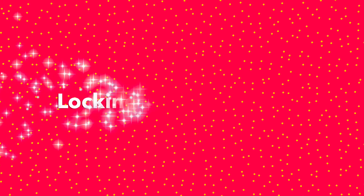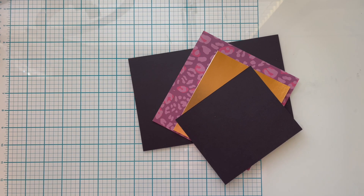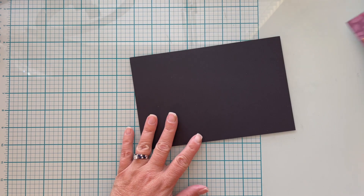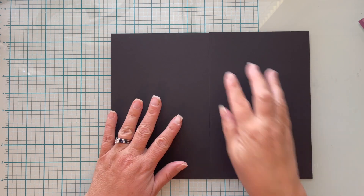Do you love a good gatefold card but hate that it pops open? Stick with me because I'm going to show you a winning solution. Let's get crafting. Hey y'all, thanks for being here. The basic gatefold card is a super simple card to master, but it has an inherent problem — it likes to pop open.